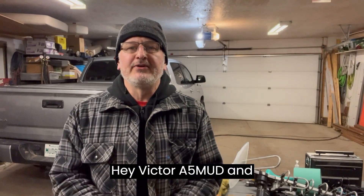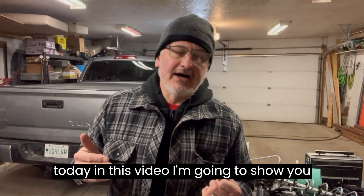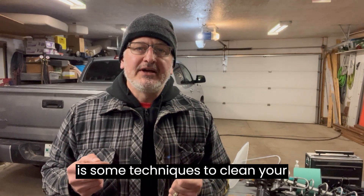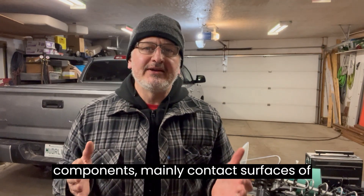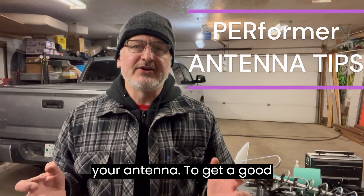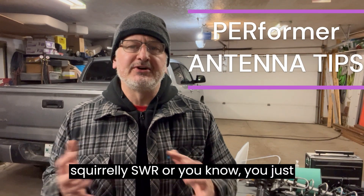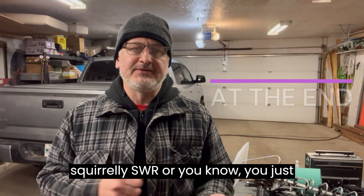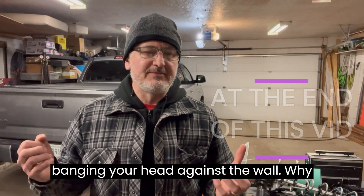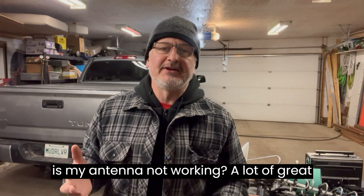Hey, I'm Victor Alpha 5, Mike Uniform Delta, and today in this video what I'm going to show you is some techniques to clean your components, mainly contact surfaces of your antenna, to get a good connection so we're not having squirrely SWR, or you just can't get it tuned, there's something wrong with it, you're banging your head against the wall — why is my antenna not working?